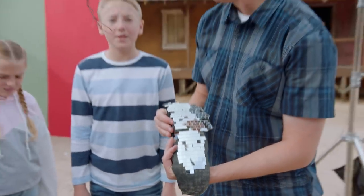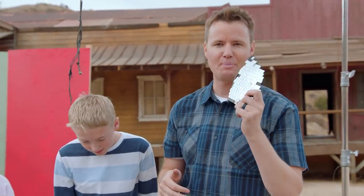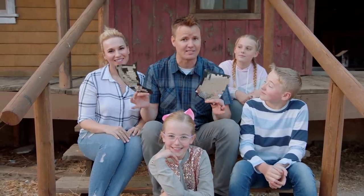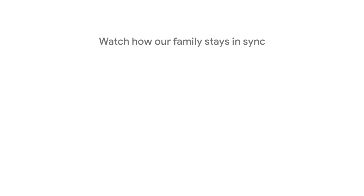That blew up into a lot more pieces than I expected. That was so big — it went so far away. It's been a pretty wild experience that ended in an epic slow motion explosion. Hope you guys liked this. Thanks to Chromebook for sponsoring this video — this was a blast. Make sure you check out their YouTube channel for the full behind the scenes of how this came to be. The link is in the description. We'll see you guys next time.